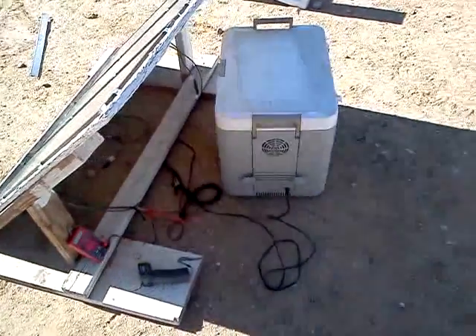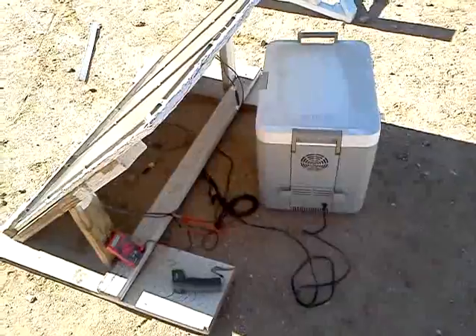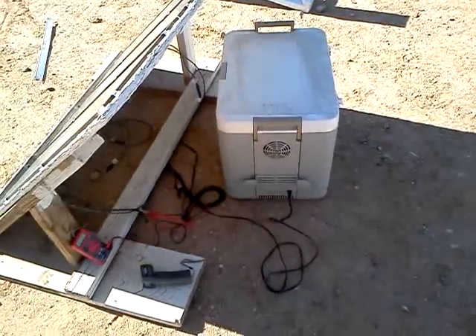Alright guys, I've got a new experiment for you. I got myself a solar powered little cooler — my little refrigerator thing here.